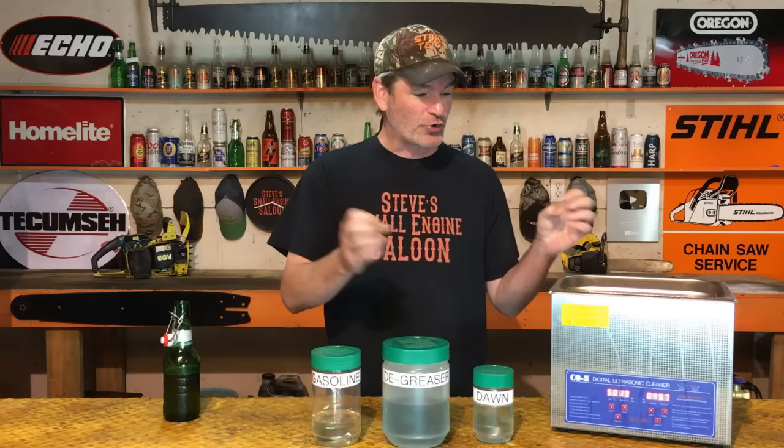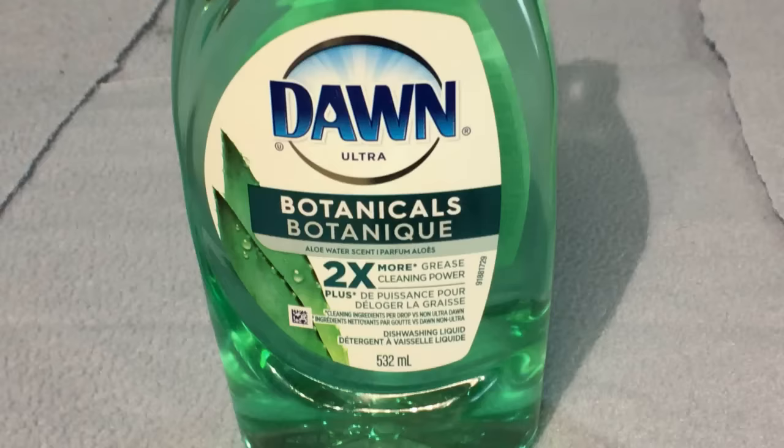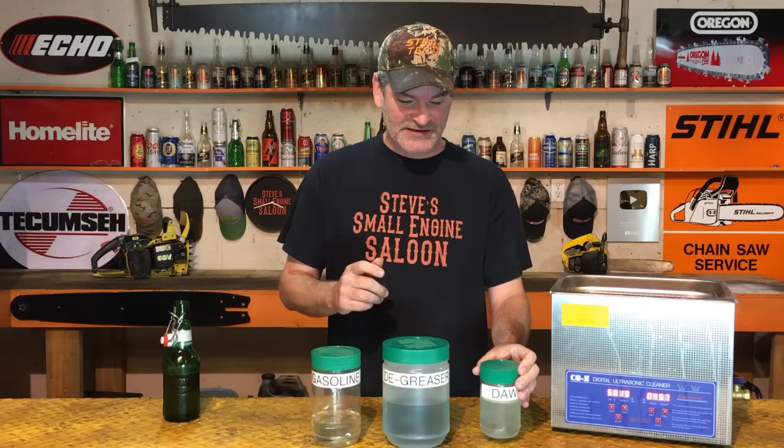That ultrasonic sound wave will go right through plastic or glass. Here's what I do: Dawn dish soap works great — all those advertisements are not BS, it really is a grease cutter and a mild cleaner. I use it for things you'd clean in a kitchen sink: dentures, jewelry, hair brushes, combs — anything that needs a mild cleaner. It works fantastic.